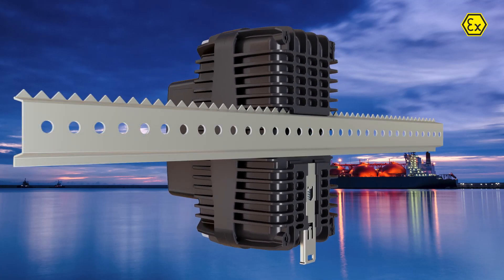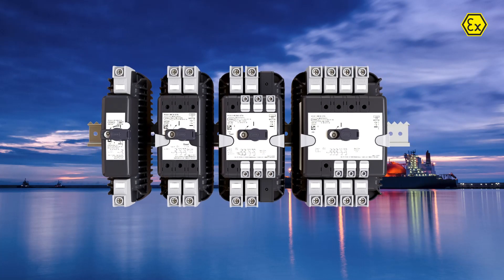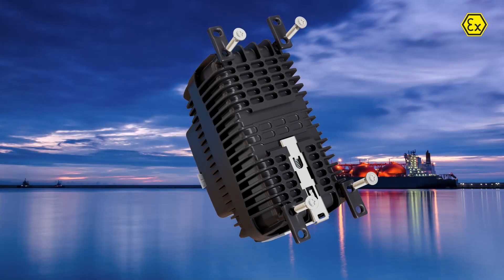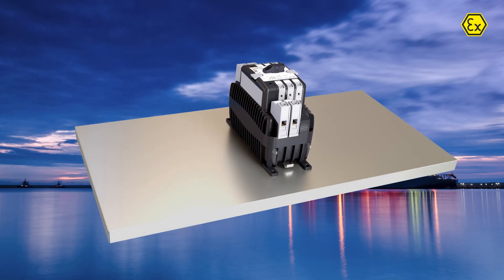The components can be assembled on standard DIN rails. Four enclosure sizes are provided for up to four and a half subunits, allowing the use of four-pole components plus accessories. For operating conditions with increased vibrations, a mounting kit is optionally available.